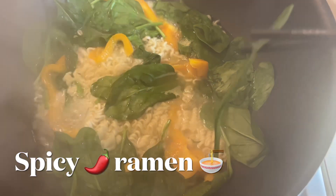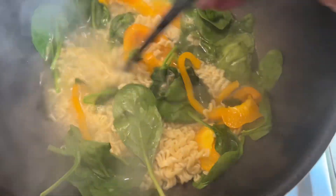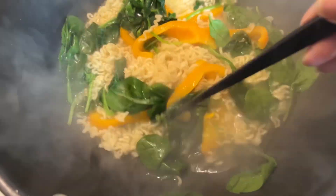Stay tuned guys. I'm making some ramen with orange bell peppers and fresh spinach — to make it a healthy ramen. I'm not gonna add the seasoning pack. I'm gonna add my own seasoning: some garlic powder, onion powder, black pepper, and some sunshine seasoning.